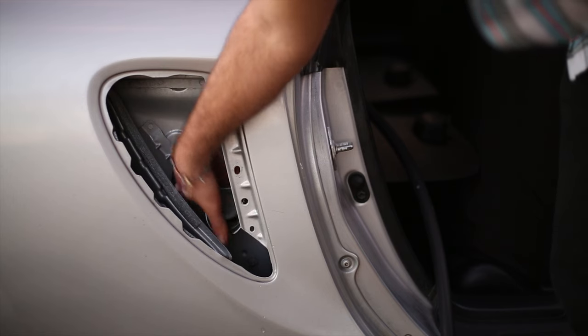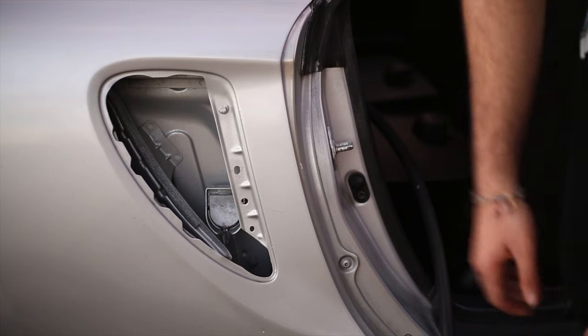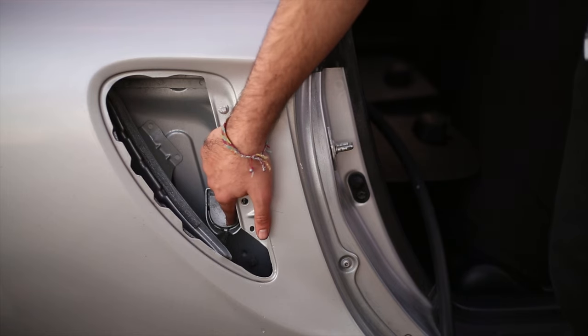It also never hurts to clean the top of this little flap with some water — isopropyl alcohol will probably do the best job. There it is. And don't remove the flap itself — you don't want a carbon monoxide poisoning situation.